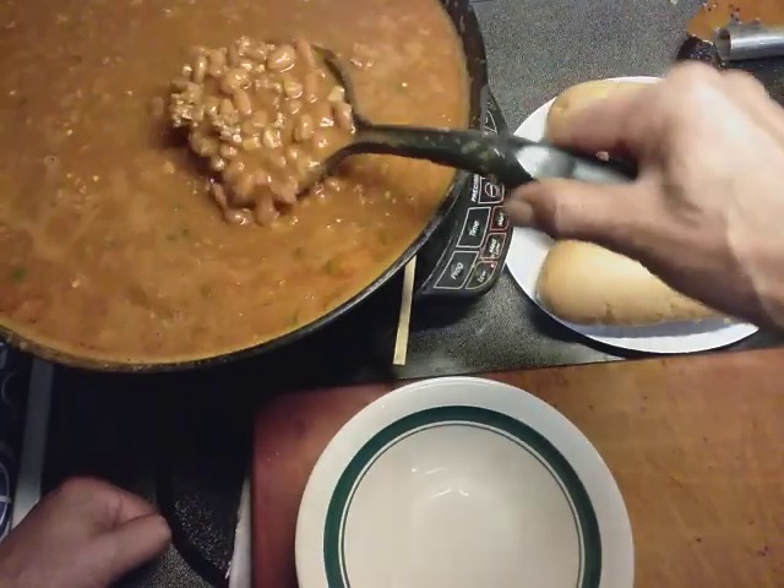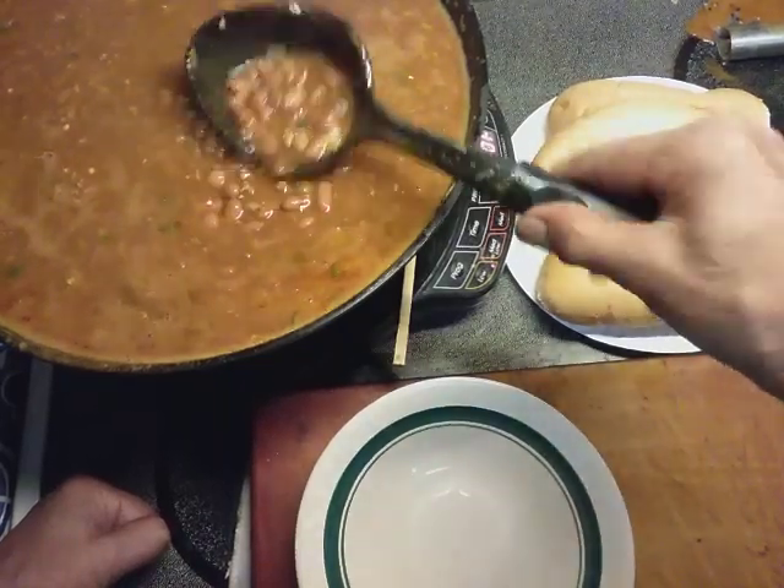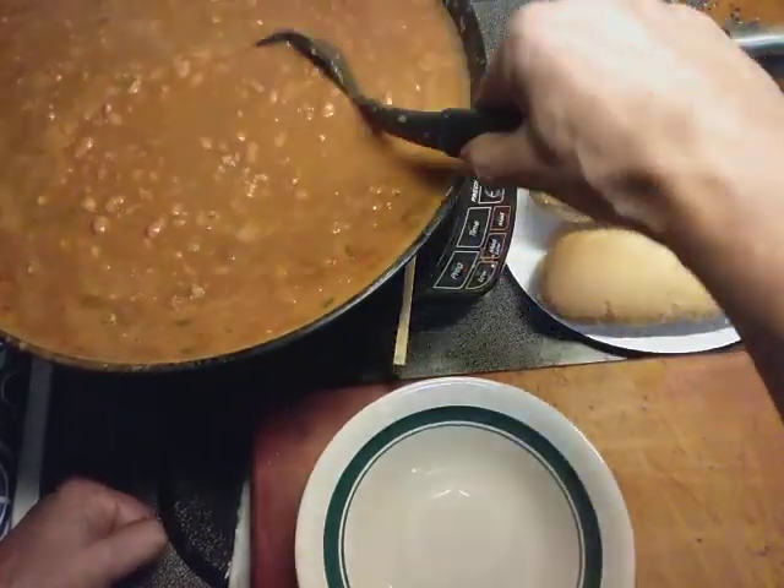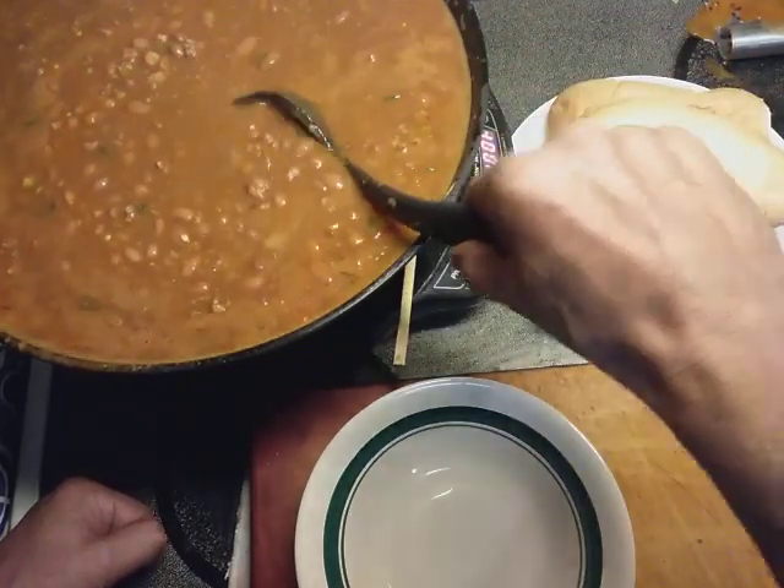Today I'm just making a quick pot of chili beans. Chili beans — this is one of our favorites. And this smells so good.